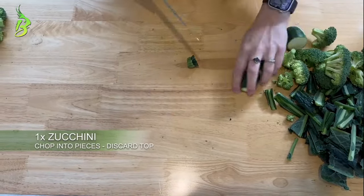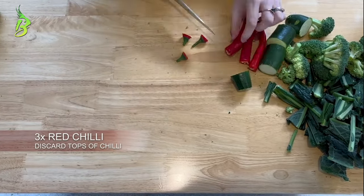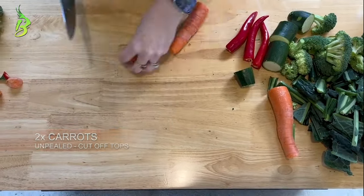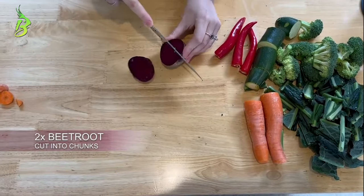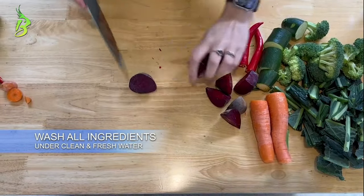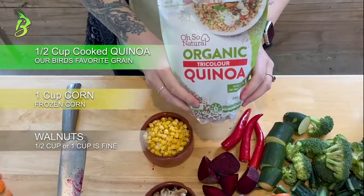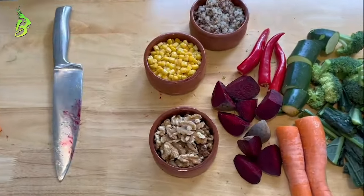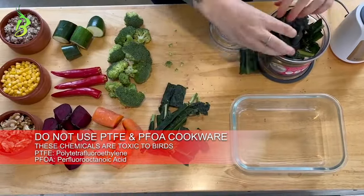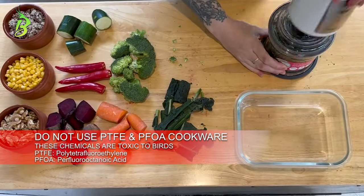Discard the top of the zucchini, chilies, and carrots. Cut beetroot into chunks. Don't forget to wash all your vegetables under clean and fresh water. Our birds' favourite grain is quinoa, but your bird may prefer others. When cooking quinoa or a grain of choice, always remember to only use cookware that is PTFE and PFOA free. Both of these chemicals are toxic to birds.